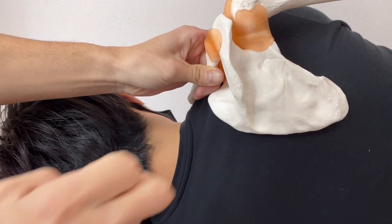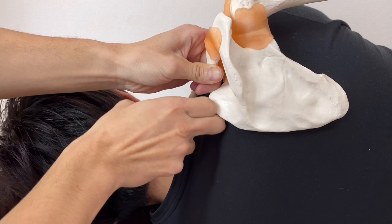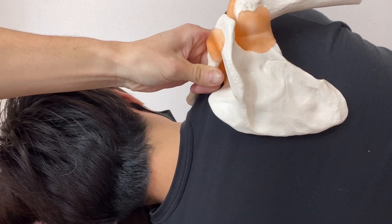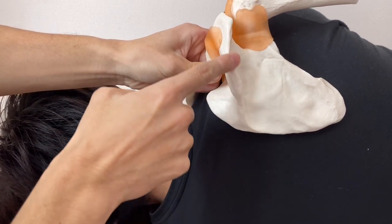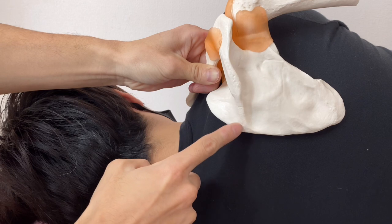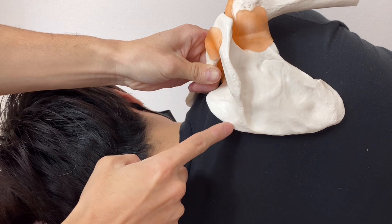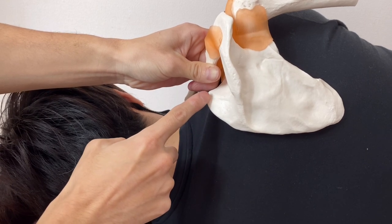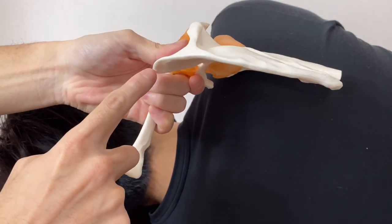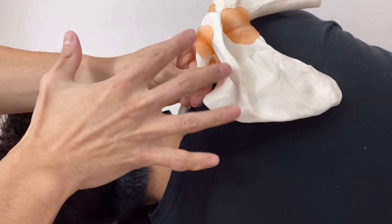I basically use the knuckle to work the area. Imagine there is a levator scapula here. You need to be able to find the superior angle, but this is difficult to locate. It's easy to palpate the spine of scapula because it's easy to feel. Some people misunderstand this as the superior angle, but it's not. Superior angle is this one. Why do people misunderstand? Because the superior angle is relatively anterior to the spine of scapula, so it's kind of easy to miss it. Plus, there's a big muscle here.